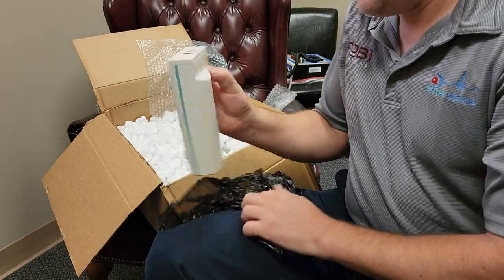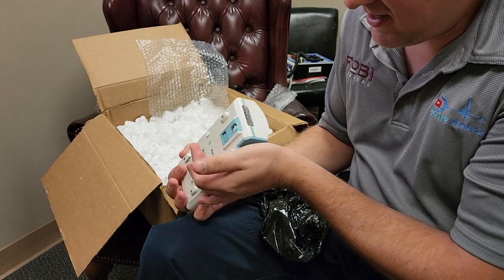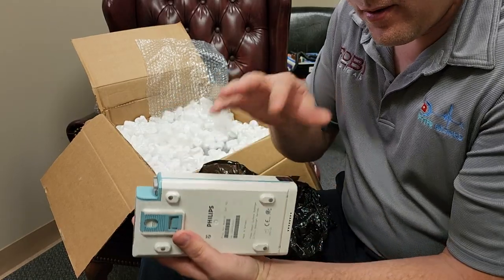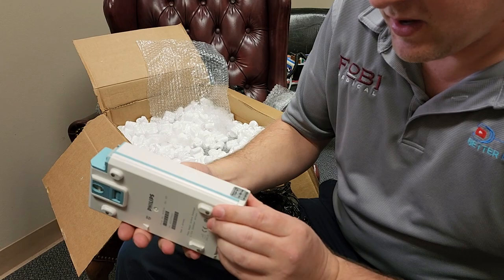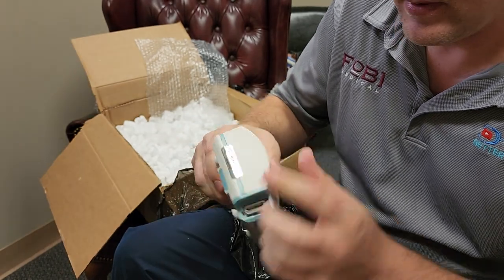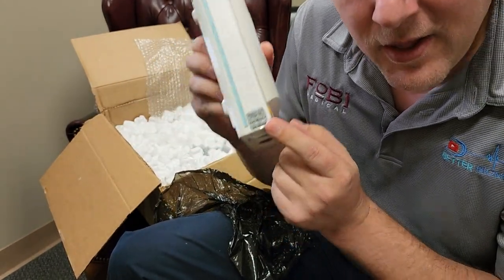Oh yes — heck yeah! This is a Philips module, and there are some interesting things about what I'm seeing on a few of these devices that I want to share with you guys right now. You see all these 'warranty void if removed' stickers that medical equipment companies put on their devices? See there's one right there, there's one right there.